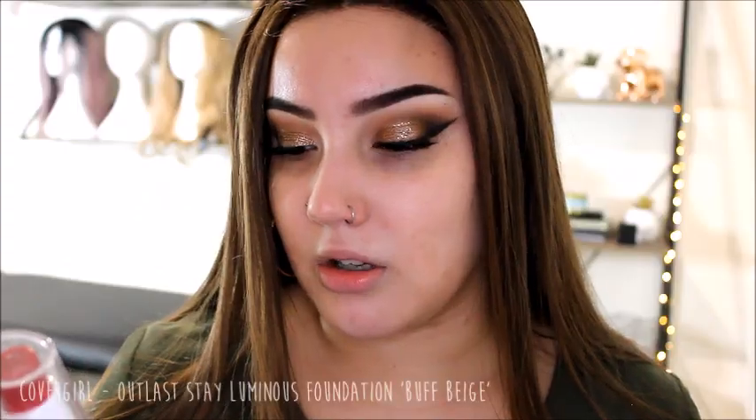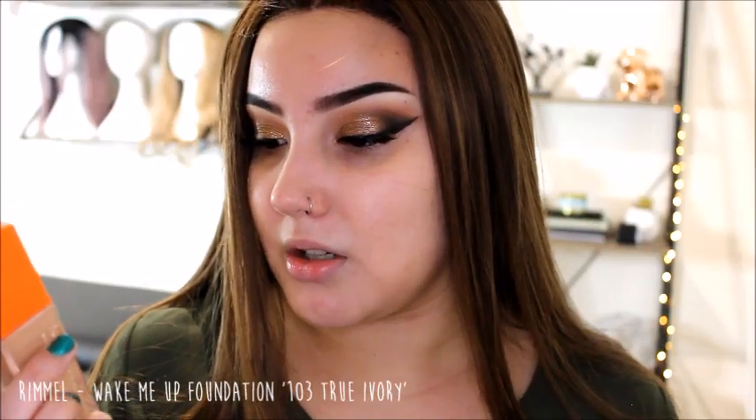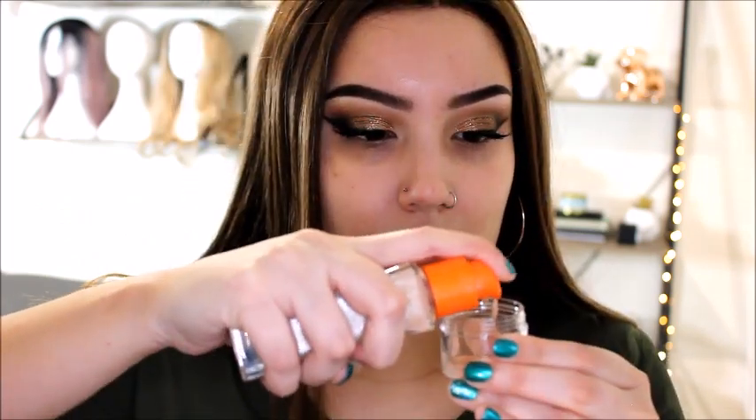I've got a lot of darker foundations that I didn't even realize. Next is the Cover Girl Outlast Stay Luminous foundation in Buff Beige - hasn't been used, has a weird smell. Then the Rimmel Wake Me Up Foundation in 103 True Ivory - haven't used it for ages, I think it's a medium to light coverage with a dewy thinner formula. And the Bourjois Healthy Mix Serum Foundation in color 52 Vanilla - a light color with a serum consistency and medium to light coverage.